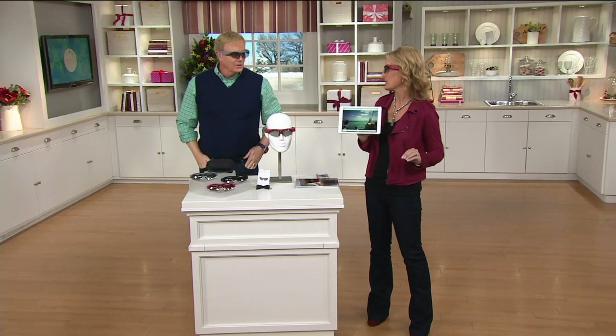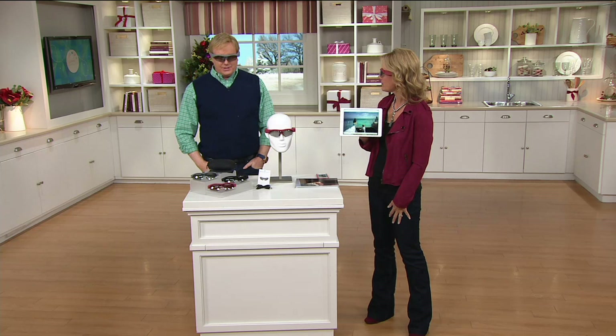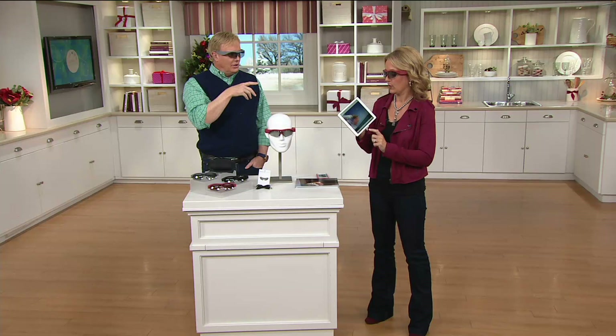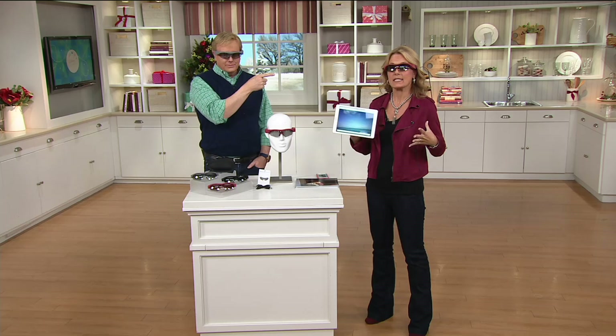These are cool sunglasses — sunglasses on steroids. This is a pair of sunglasses that are also a video camera. In fact, I'm videotaping you right now — you don't know it, but I am. Well, almost — but you could be. Not only can you take awesome high definition video at 1080p, the best of the best, but also great still pictures.